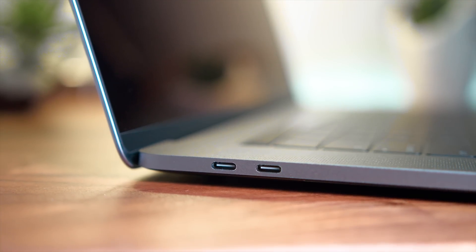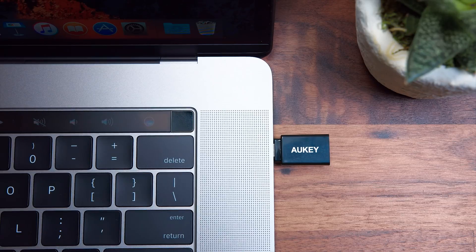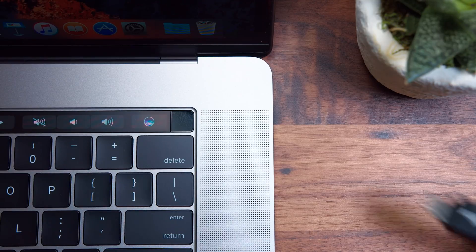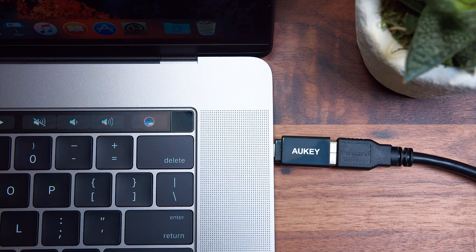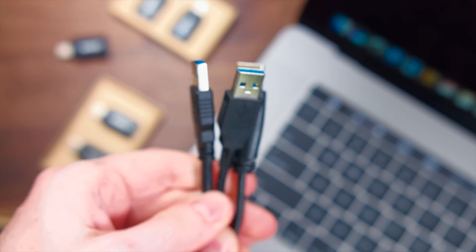Now the big thing is people don't want to use these adapters — they don't want dongles hanging out anywhere. You don't want this thing hanging out the side of your MacBook Pro 24/7. Good news is you don't have to do that. How I've been using these: I'm going to attach each of these to every hard drive, every flash drive, or everything I need, and just keep it attached there. So instead of having an awkward dongle on my MacBook, it's just going to be an extra inch on the end of my cables.